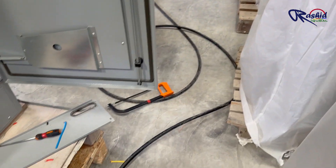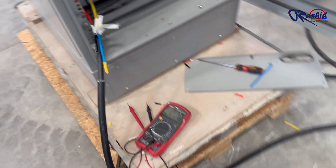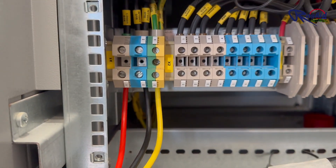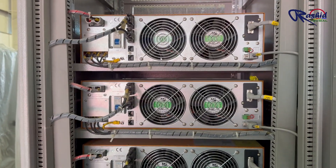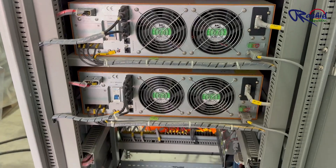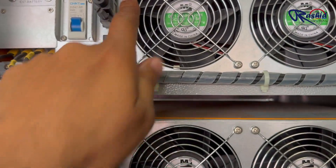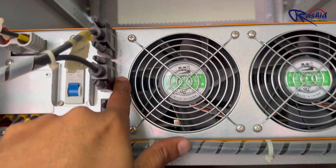Now we are connecting a cable for temporary single-phase power supply to the main terminal of the UPS labeled as X1. This is the back side of each UPS. Here you can see the ports which are used to make parallel connections between all 4 UPS units.